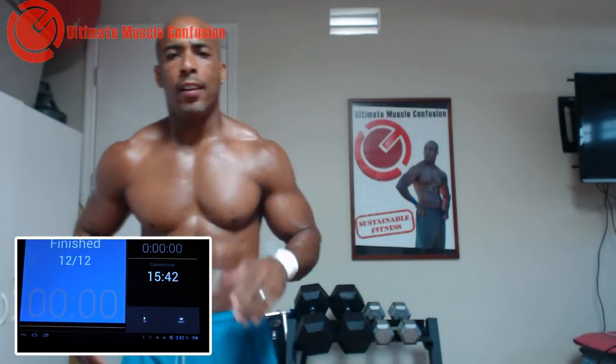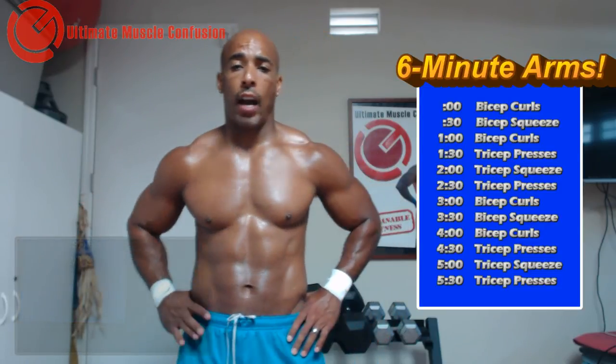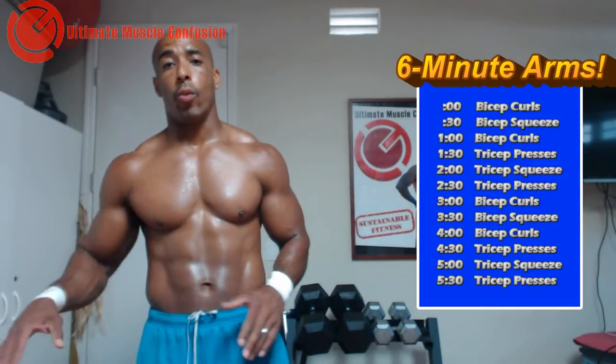That's it guys! 6 minutes of arm work — that's all you really need. I mean we could have done 7, 14 total stations, but that would have been hard. There are several ways to mix it up. That might be one of the hardest combinations that we do, especially when you do it straight through.